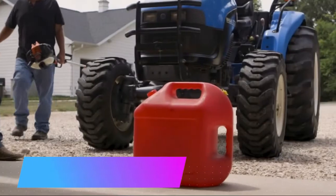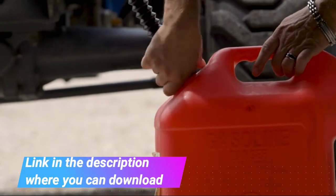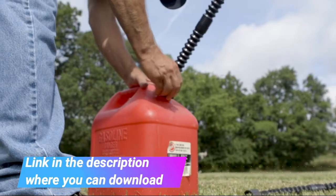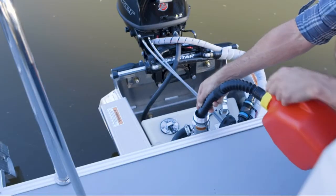Easy Pour Rigid Replacement Spout and Vent Kit for water jugs and pre-2009 gas cans. The Easy Pour Replacement Spout and Vent Kit lets you update old cans with easy flow action and superior manufacturing that won't break down or spill.